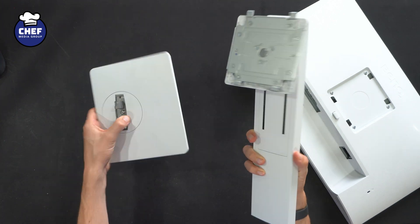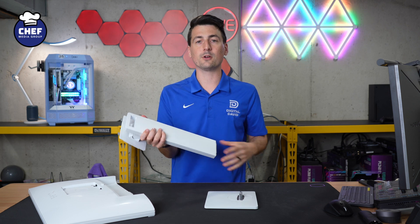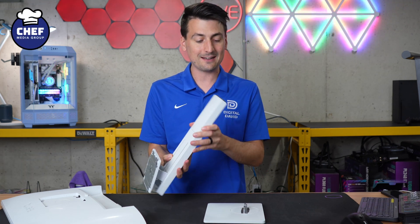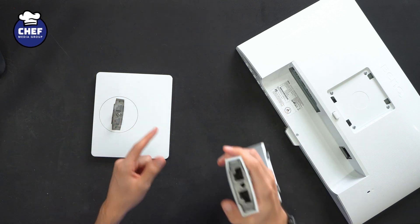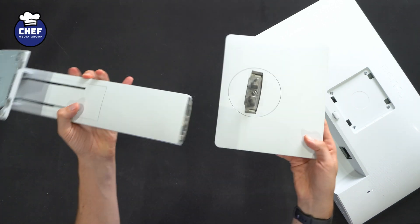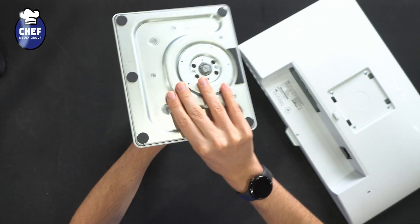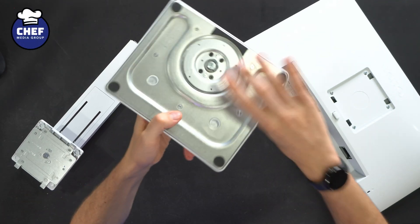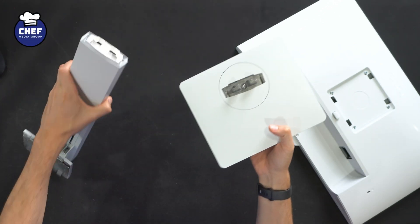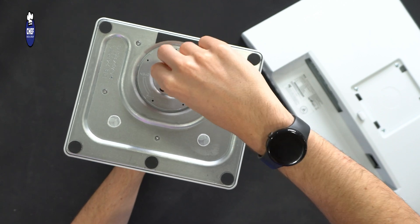You'll see the two pieces of the stand right here that we have to attach together, then we can snap it on the back of the monitor. This is a tool-free installation from start to finish, which is fantastic. So basically we have to connect these two pieces together and they're only going to fit one way. So you can line it up just like you see right here, put them together, and from the underside of our base plate here — this is why it's tool-free — we can just pop this up and loosen or tighten as needed. So line the pieces up as shown, tighten down, and you're all set and ready to go.